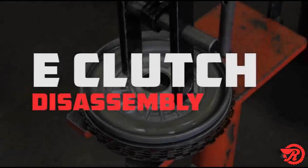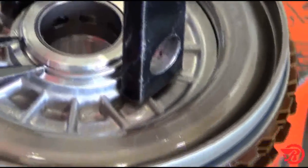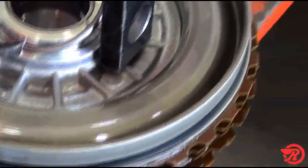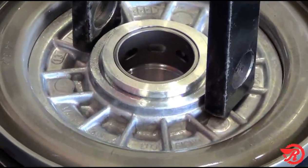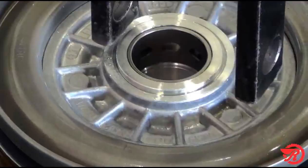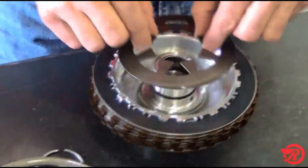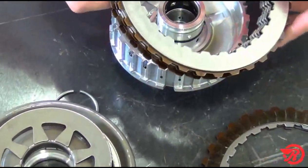E clutch disassembly. Place the E clutch drum in the press and press the piston down and remove the snap ring — and we just about hit the camera man, but it's out of there. Use eye protection when removing snap rings, as this one went flying. Release the piston and remove it, the bevel spring, the cushion, and the rest of the clutches.